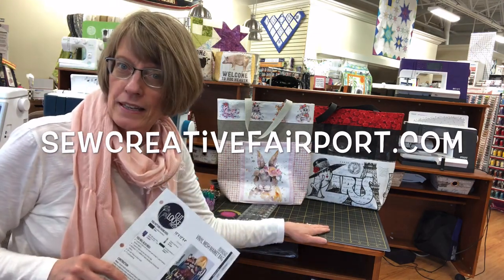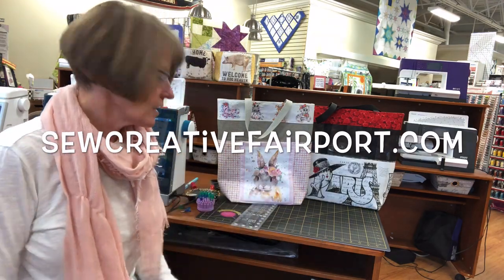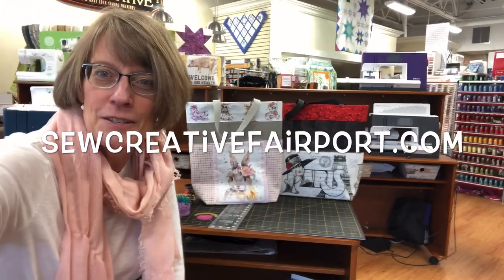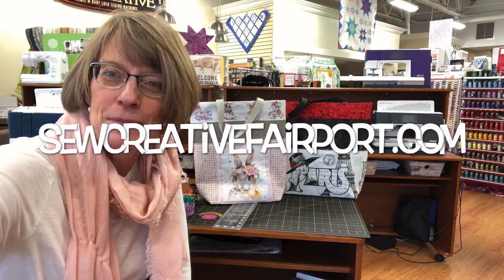Don't forget the Tula Pink cutting mats are awesome, the irons — if you want any of the supporting products, let me know. I'm going to put this up on YouTube and you can watch it as many times as you want. Take care, stay well, keep sewing!